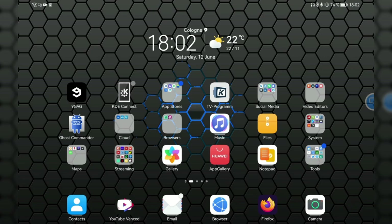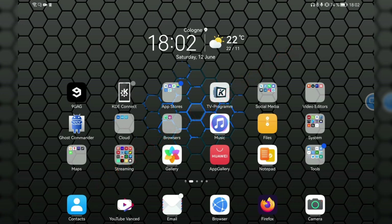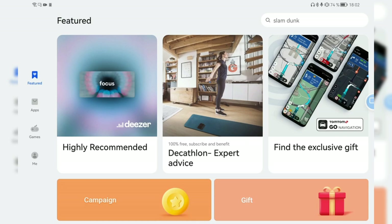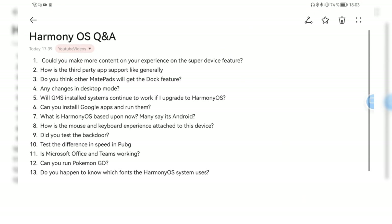The app situation in general is that there are no Google Mobile Services on this device, so everything that doesn't need GMS and just needs Android runs fine. In the Chinese store there are also some HarmonyOS-specific applications that are very small in size compared to Android applications. That's basically the current app situation.